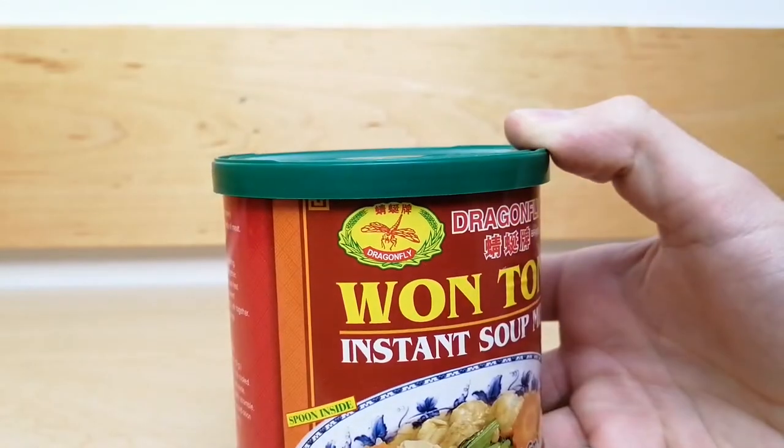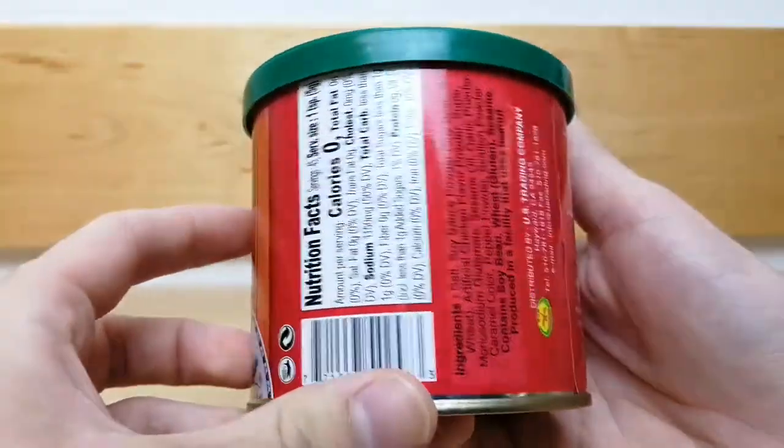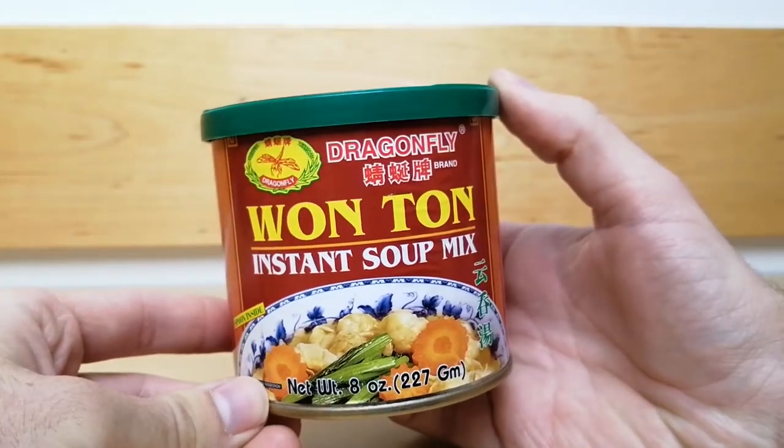This high quality soup mix is extremely versatile and has a rich, authentic flavor. The taste of this prepared soup broth is slightly savory and somewhat salty. The flavor is substantial and deep.